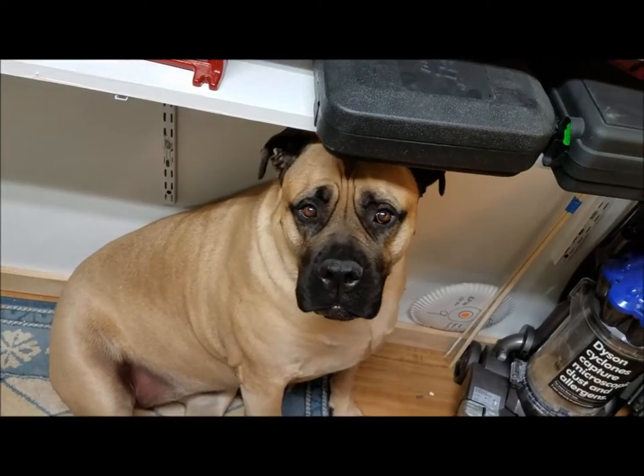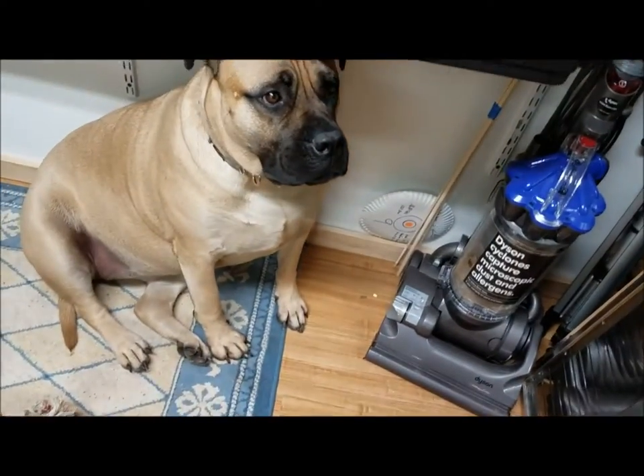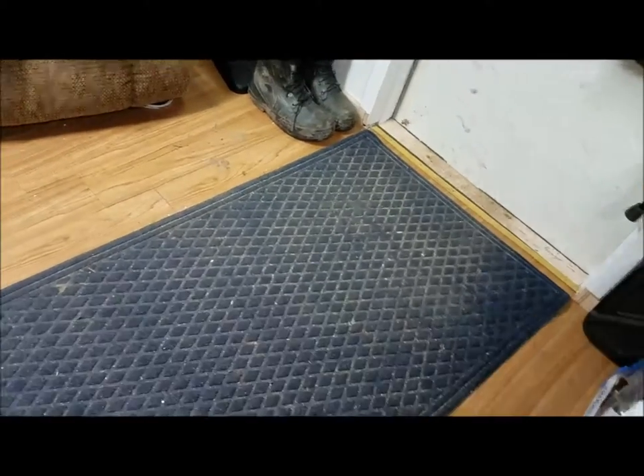I've got to get the paperwork done, take my drugs, take care of the paperwork. Goodbye everybody, hope everybody's having a nice Valentine's Day. My honey gave me a valentine card she made by hand — that's the best kind, the very best kind. Goodbye.